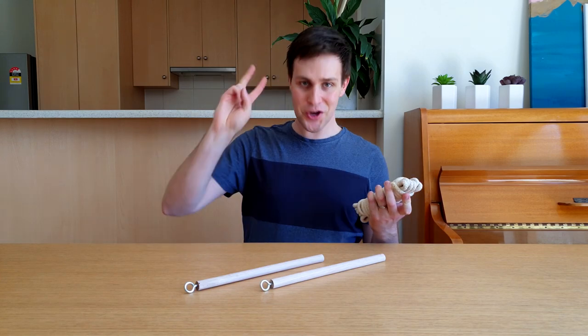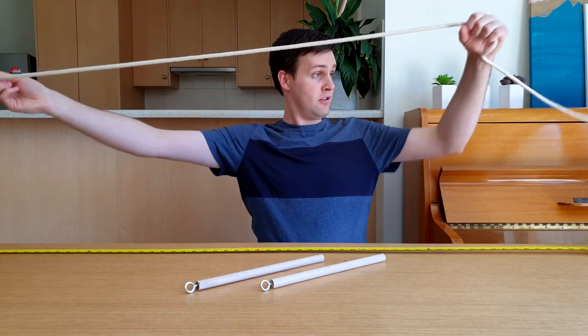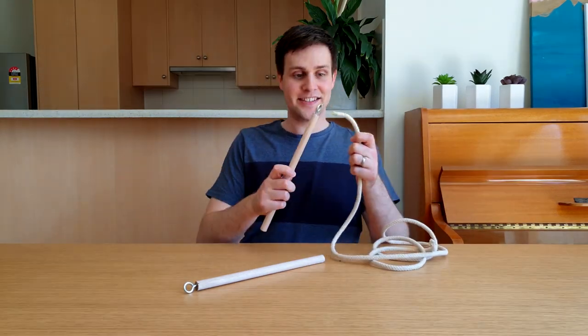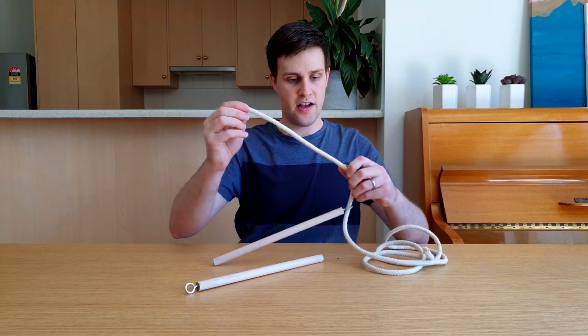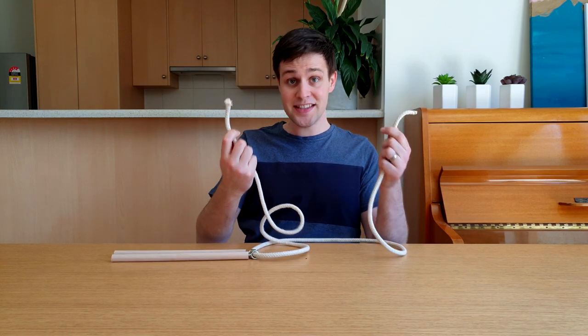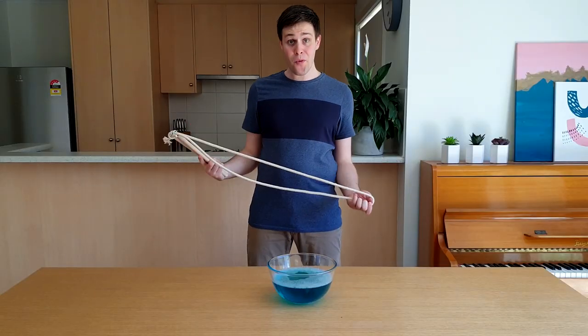Get some cotton rope and cut a piece two meters long. Thread this through one of the rings, then add a weight — I'm using a nut — and then thread it through the other ring. Tie the two ends together. And that's your bubble wand!